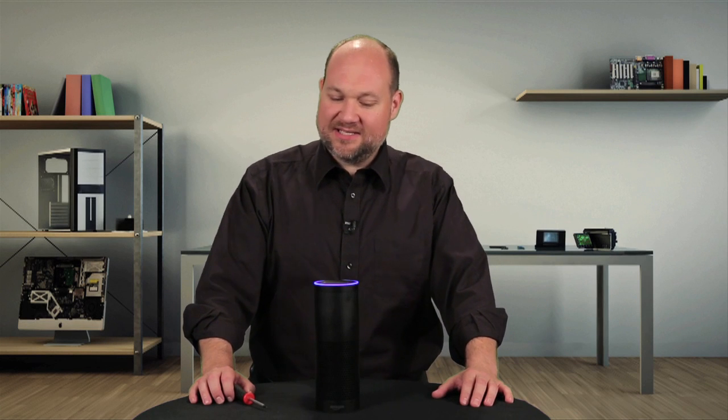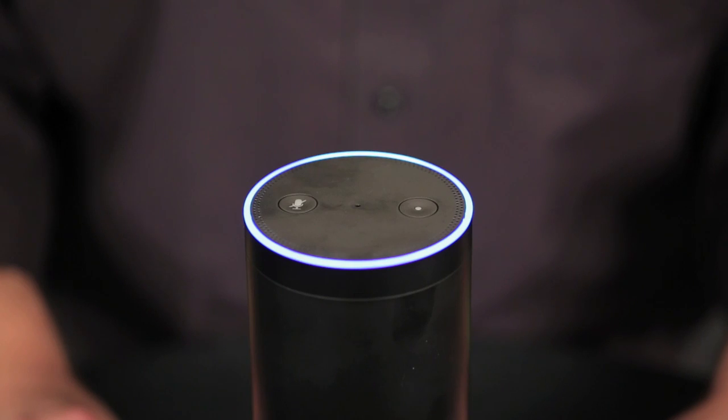Alexa, what's inside the Amazon Echo? I can't find the answer to the question I heard. Well, the Echo may not know the answer, but I know another way to find out. And perhaps in the process, we'll also find out what makes this a smart speaker. I'm Bill Detweiler, and this is Cracking Open.